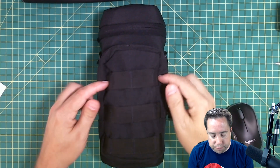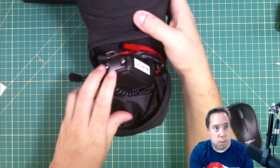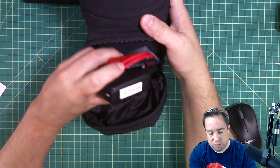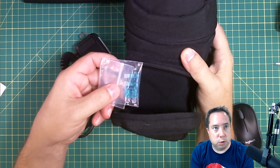This front portion is where I keep my microphone, my power cord with fuse, and also some spare fuses.